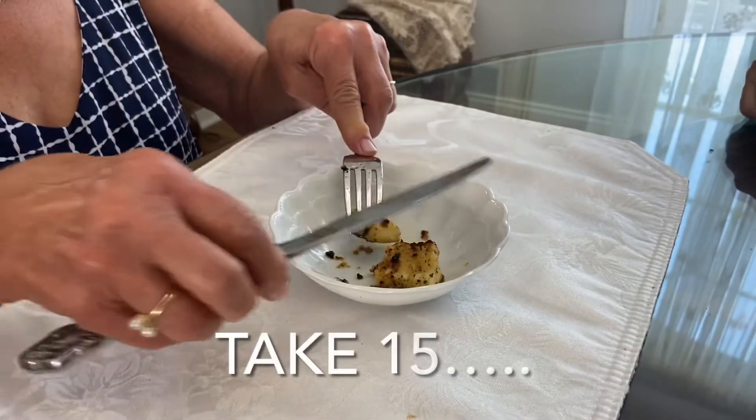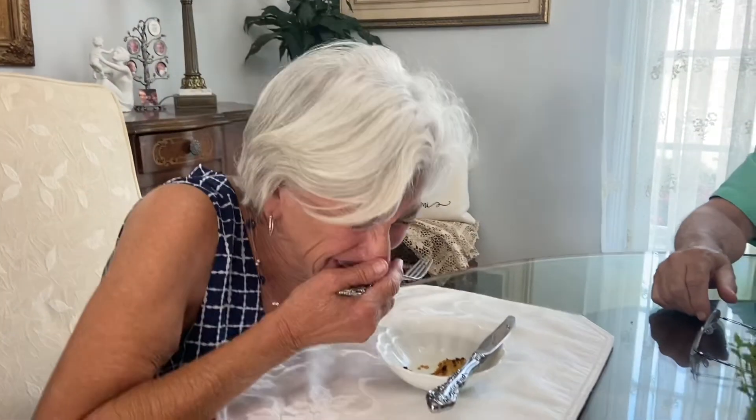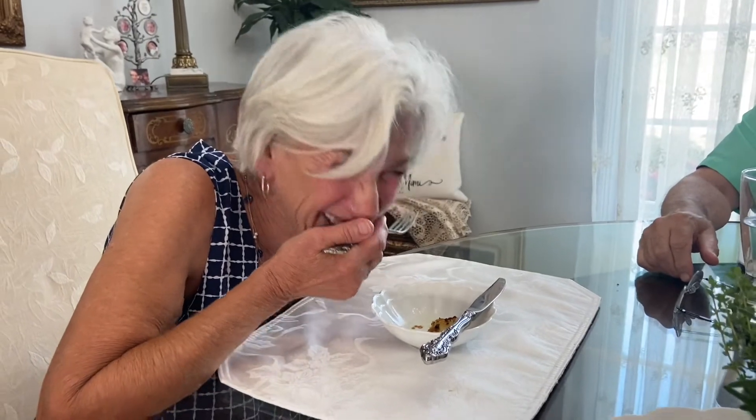Publish that one. At least she didn't spray the food — that's good, that's very good. She really did like it, and so do I.